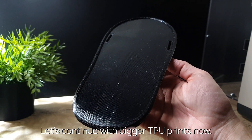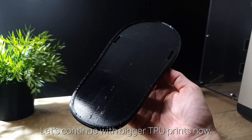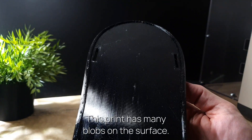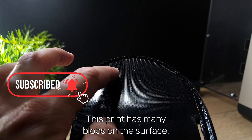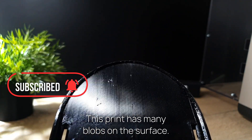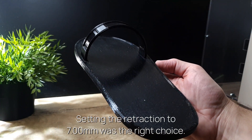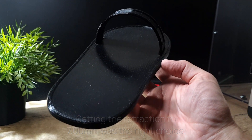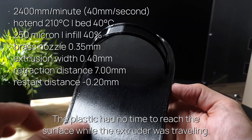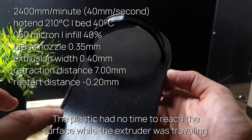Let's continue with bigger TPU prints now. This print has many blobs on the surface. Setting the retraction to 7mm was the right choice — the plastic had no time to reach the surface while the extruder was traveling.